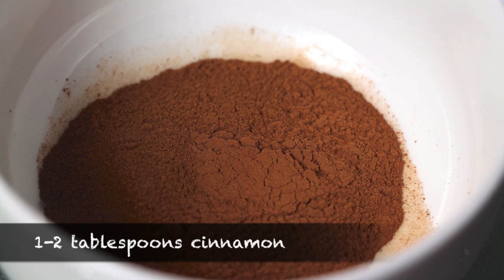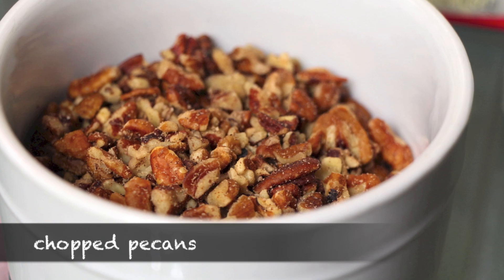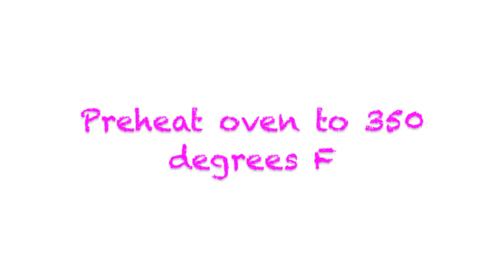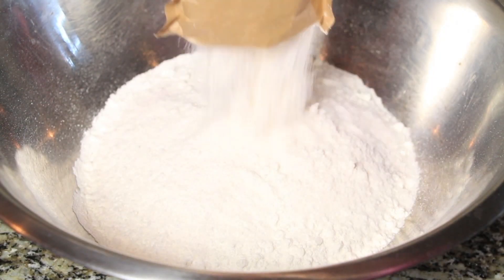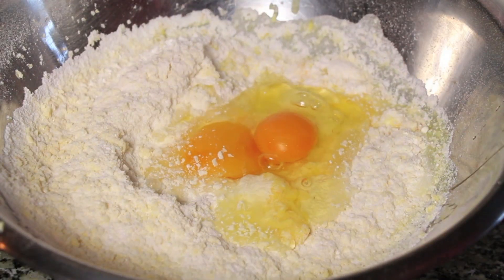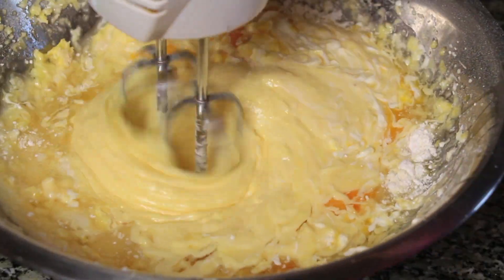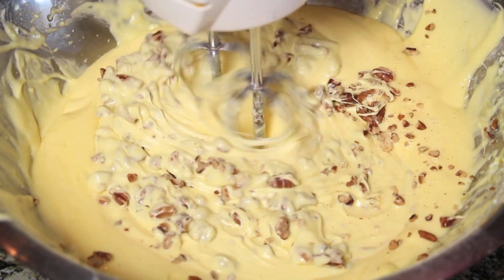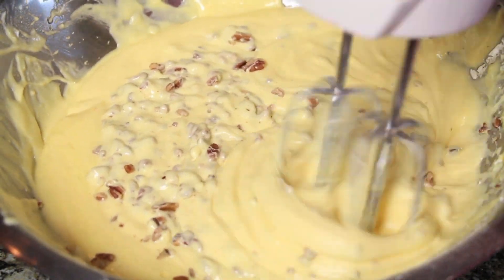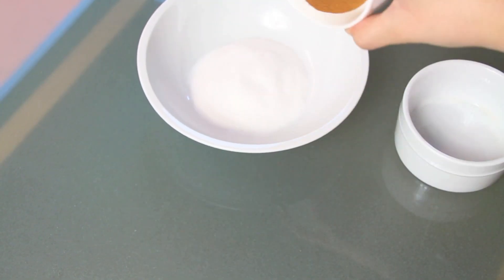One or two tablespoons of cinnamon, three tablespoons of sugar, and some chopped pecans. The first thing you're going to do is preheat your oven to 350 degrees Fahrenheit. Then you're going to mix all the ingredients. Once everything's mixed together, you're going to add the pecans. If you don't like pecans, you can add almonds or whatever you like. Then in a separate bowl, mix the sugar and the cinnamon.